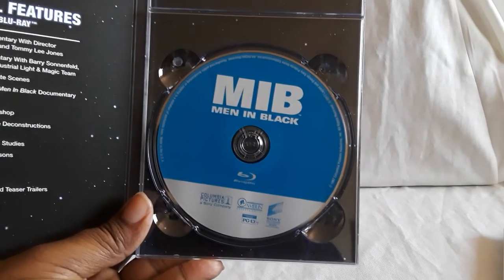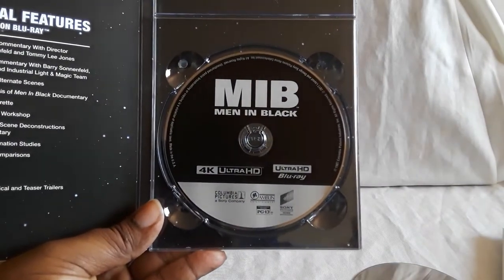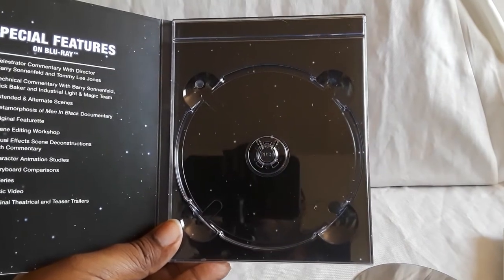So there's a regular Blu-ray disc. The only thing is they are stacked, so you do have to be a little careful. They're sturdy because they are Blu-rays. And then there's the 4K disc. On the inside it's almost like outer space — pretty nice.